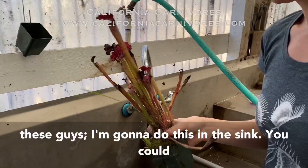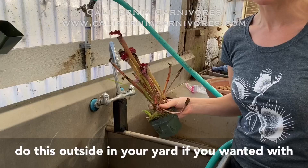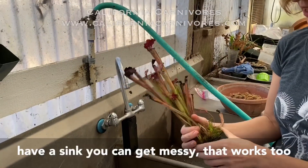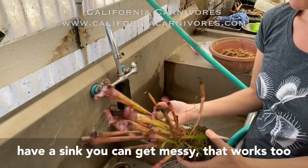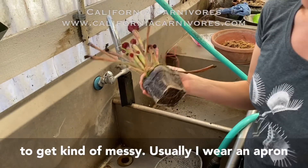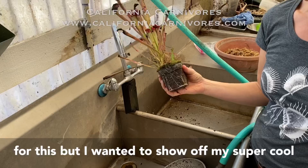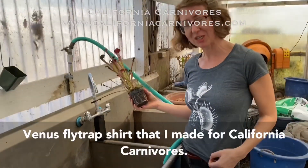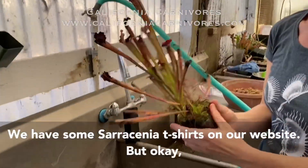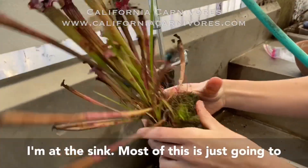I'm going to do this in the sink. You could do this outside in your yard with the garden hose, but if you're lucky enough to have a sink you can get messy — and you are going to get dirty, so just prepare for that. Usually I wear an apron for this but I wanted to show off my super cool Venus flytrap shirt that I made for California Carnivores. We have some Sarracenia shirts on our website too.